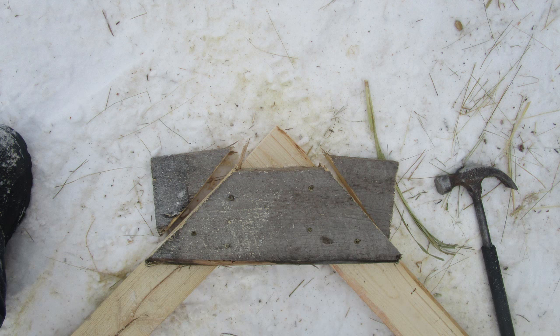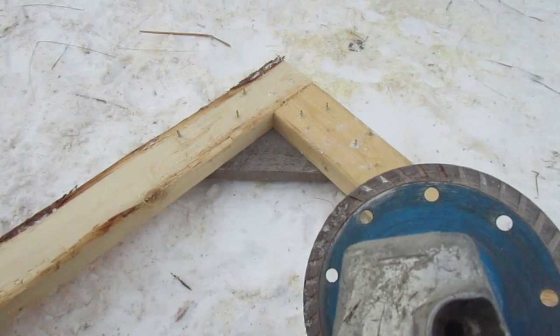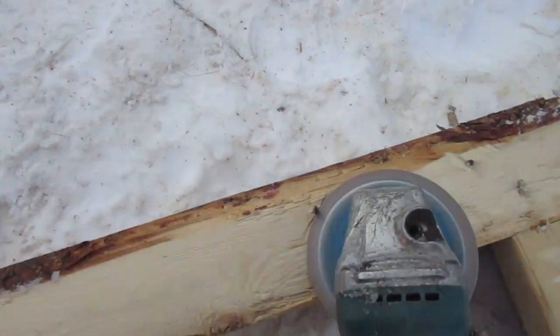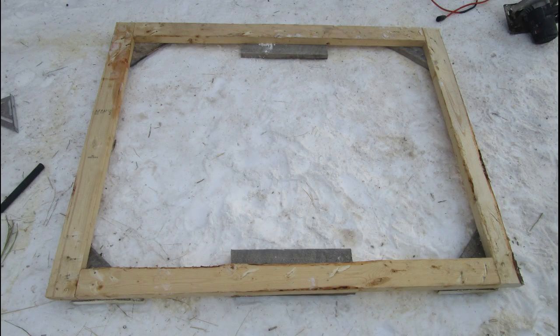Once you have everything in place and square, you can trim the cross boards along with the frame edges. When you turn the frame over, you might have some screws peeking out the other side like Dennis had — not to worry, he just uses his grinder with a 4 inch diamond blade to cut those out. Don't forget to pick up the screw tips; you don't want those in your car tires.